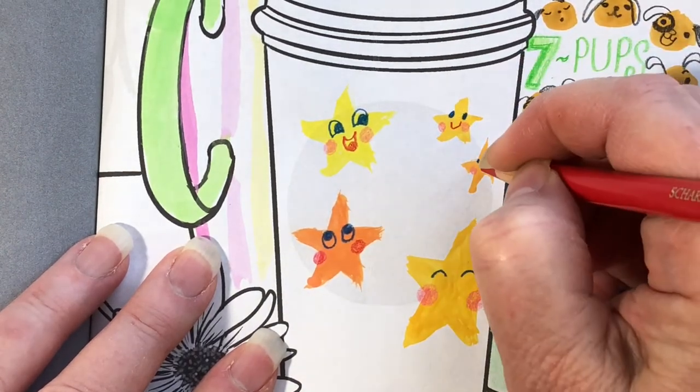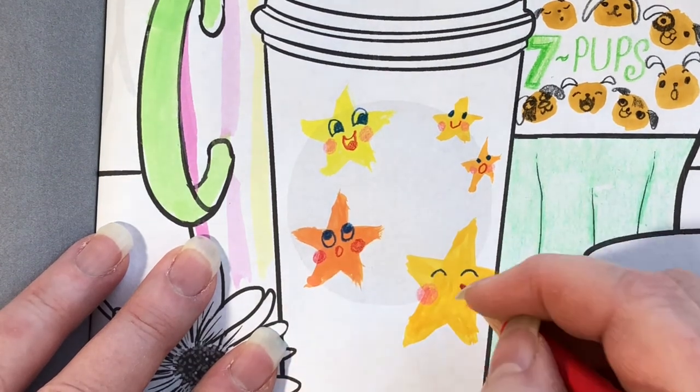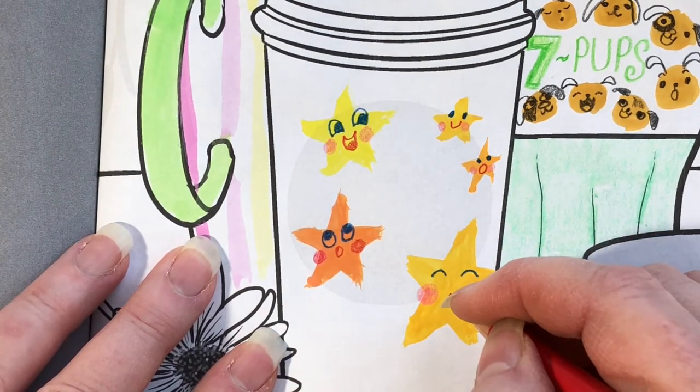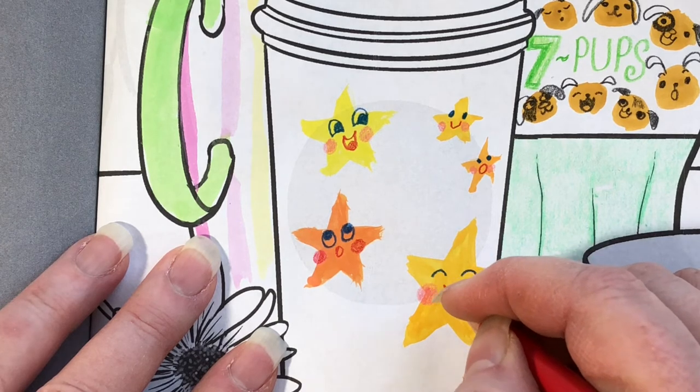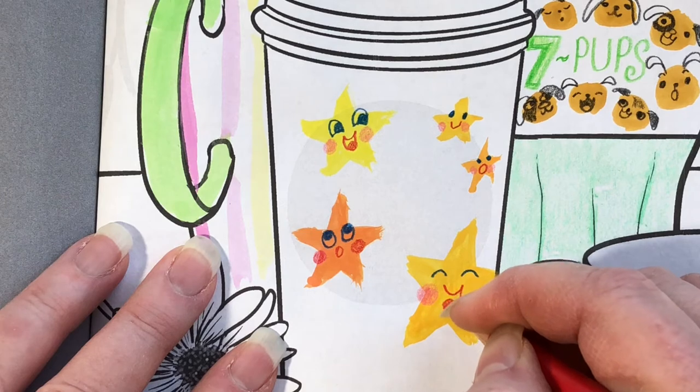You can join the Doodlebug group on Facebook. You can post your pictures and see how to do more kinds of art. I can't wait to see your work.